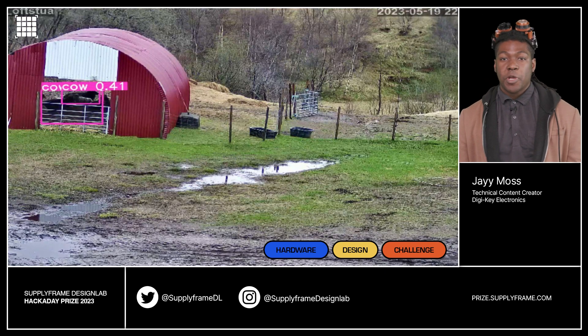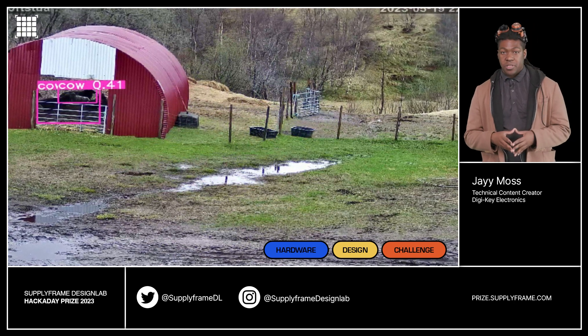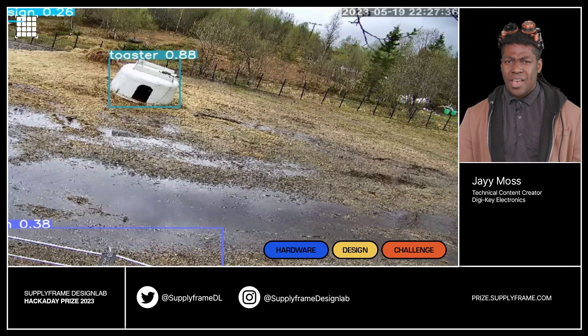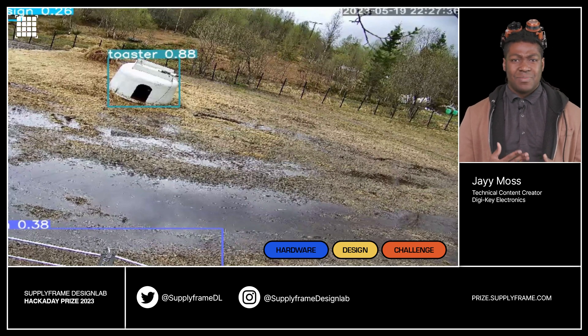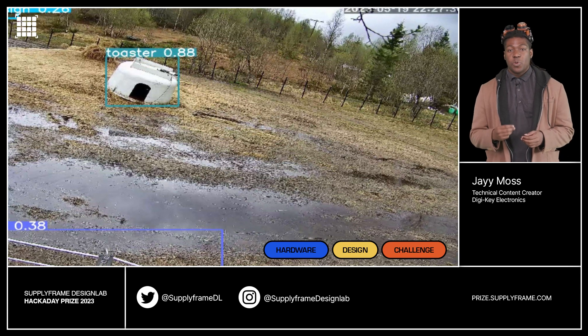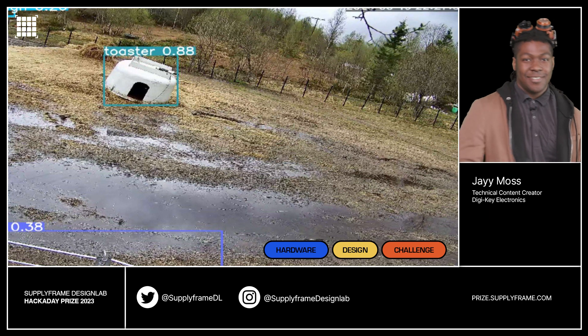For our next project, we're putting power in the hands of farmers — the Farmers Open Source Obstacle Predator Alert System. With a name like that, I feel like I need to get Arnold Schwarzenegger in here. This machine vision system sends out alerts when predators are detected. Get it? Predators? Like the movie? No? Okay.